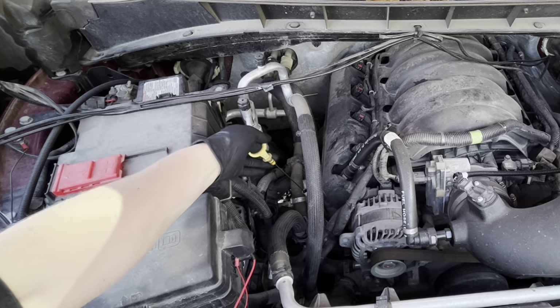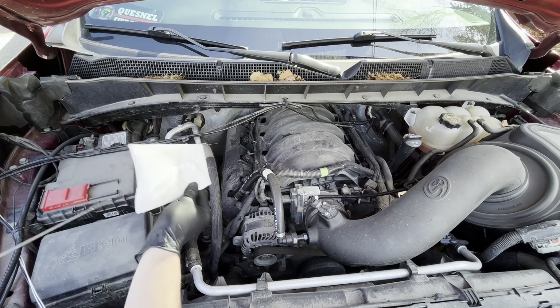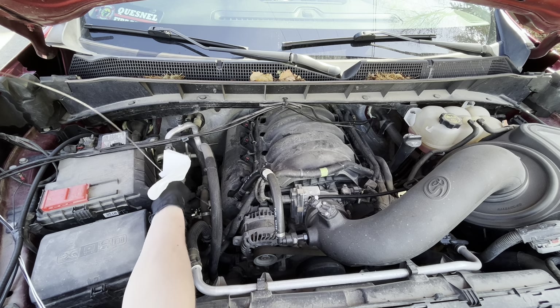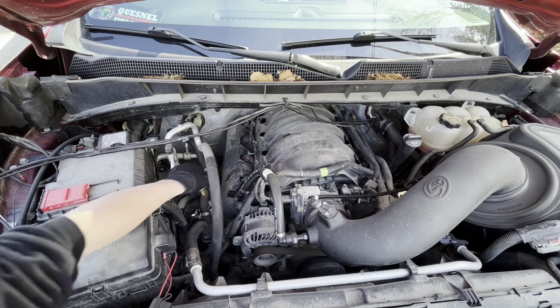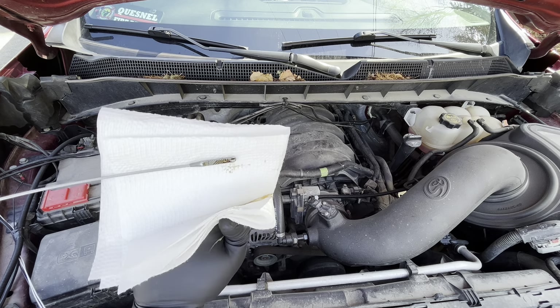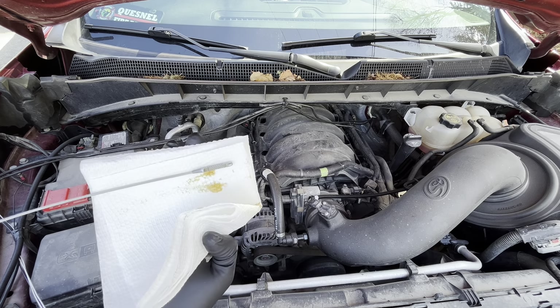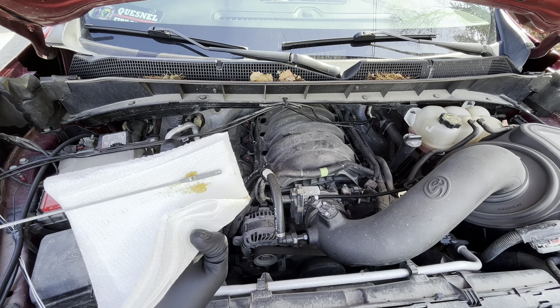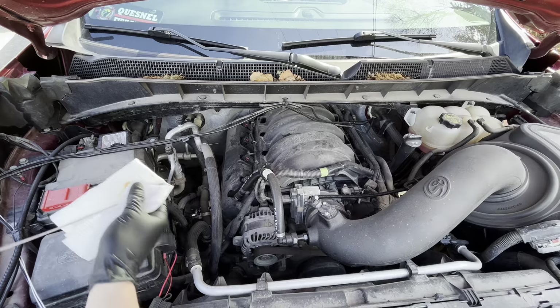First, we want to find our dipstick — it's right here on this vehicle. If you've never checked your oil, it's really simple. There are different types of dipsticks on every single vehicle, but go ahead and clean it with a paper towel first, put it back in, wait a second, and pull it back out to check the level. You'll see two lines — you want it to be above the bottom line and below the top line. Also check the color to make sure it isn't super dark black, and give it a smell; if it smells burnt, you're going to have issues. Our oil was between the two lines, adequate color, and doesn't smell burnt, so everything is good.